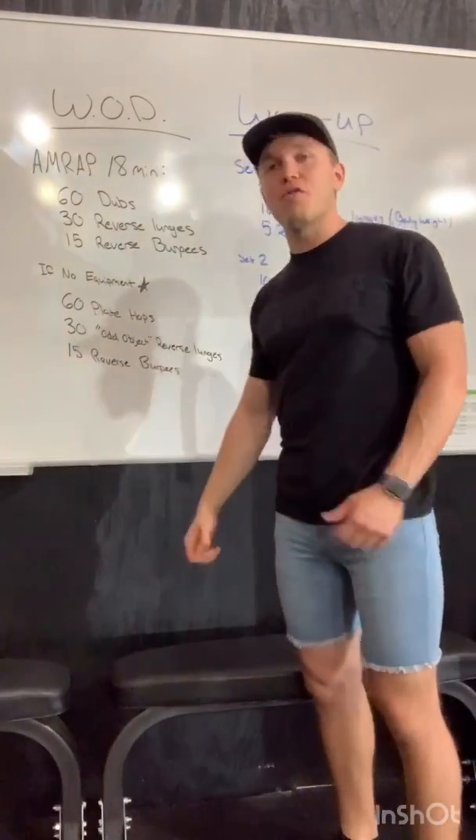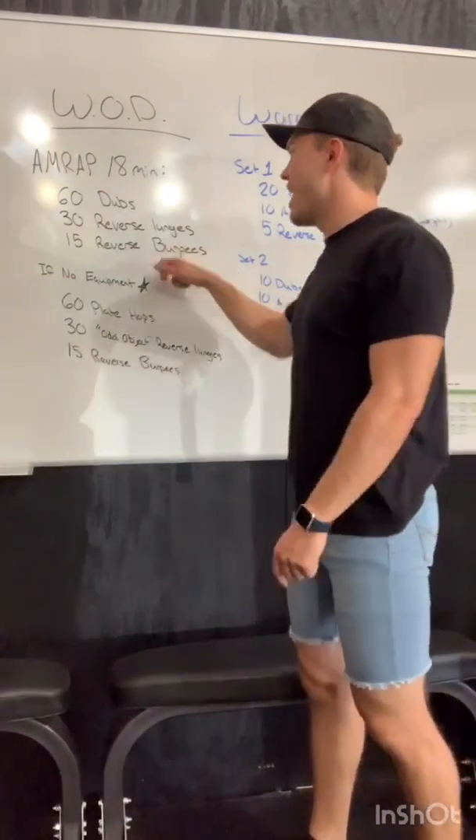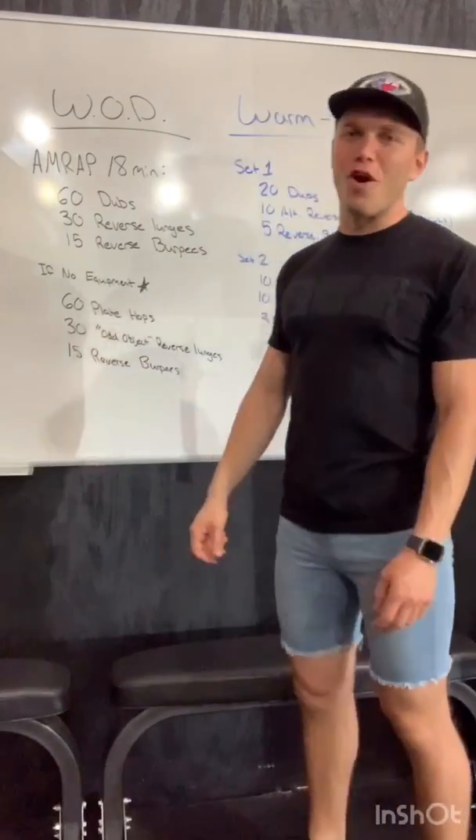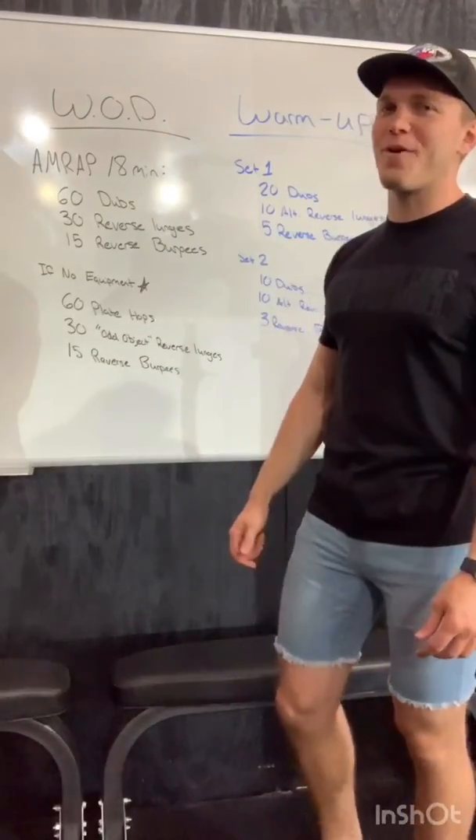Then 30 reverse lunges — stepping back into a lunge, 30 total, so 15 each leg. And then 15 of those reverse burpees again. They're back — they're probably here to stay during this programming.